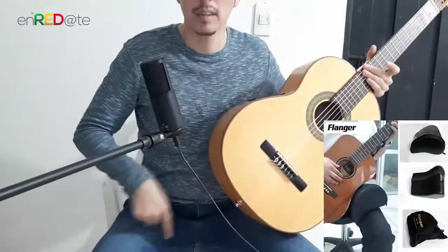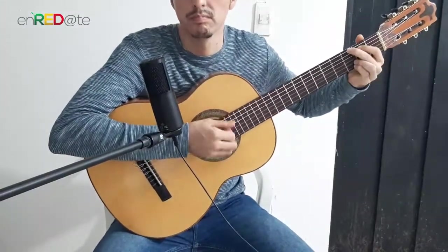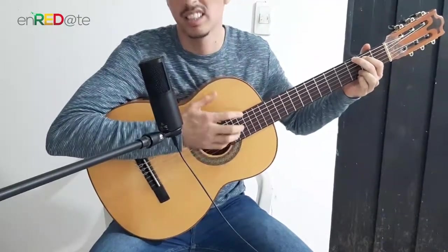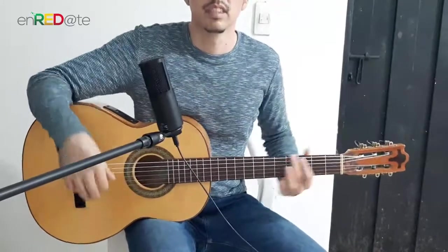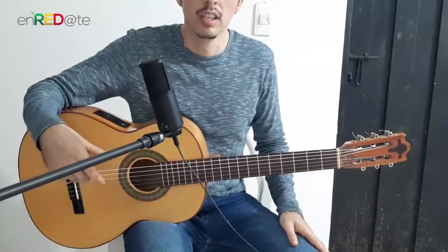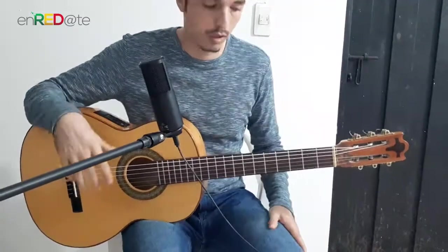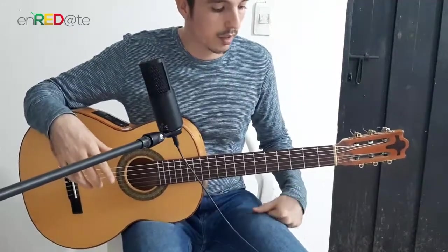Sometimes this can be beneficial, other times some may not prefer it due to the back. Fortunately, there are pads and Go Play accessories that you can attach so the guitar sits a bit higher. There are even people who place it on the right leg and embrace it that way. Generally, on the right leg works quite well — the most important thing is to be as comfortable and relaxed as possible.